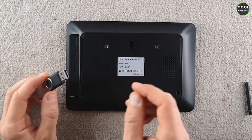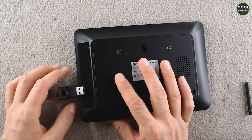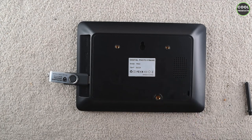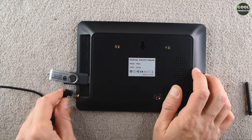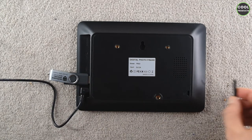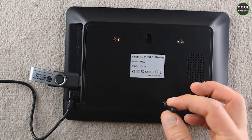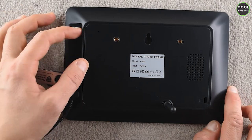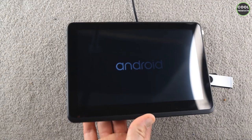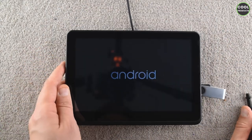Now let's do a test. I've put some pictures on a USB drive and I'll plug it in here. Then we need to attach the power cable — the cable length is quite decent. I thought the stand was flexible but it's not. Here's the power button, and it should start now. I'll remove the stand as it's not comfortable for this video.